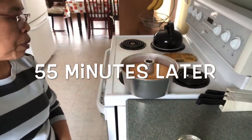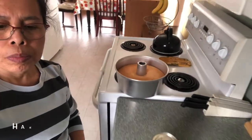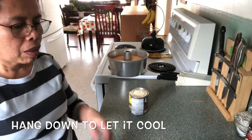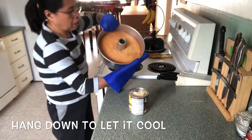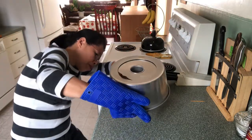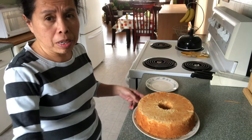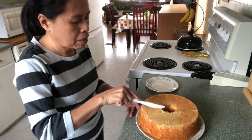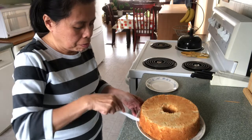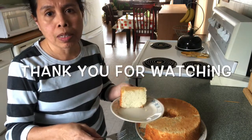My pineapple chiffon cake is cooked, and I have to put it upside down and let it cool for about 20 minutes. My pineapple chiffon cake is ready, and I'm gonna have a slice for my snack. This is one of my favorite cakes.